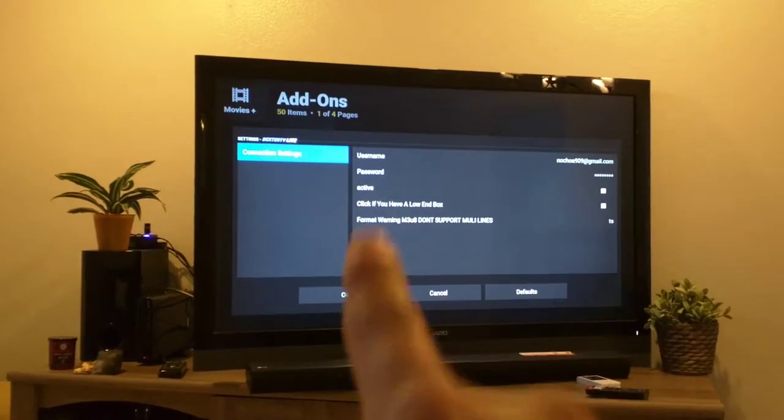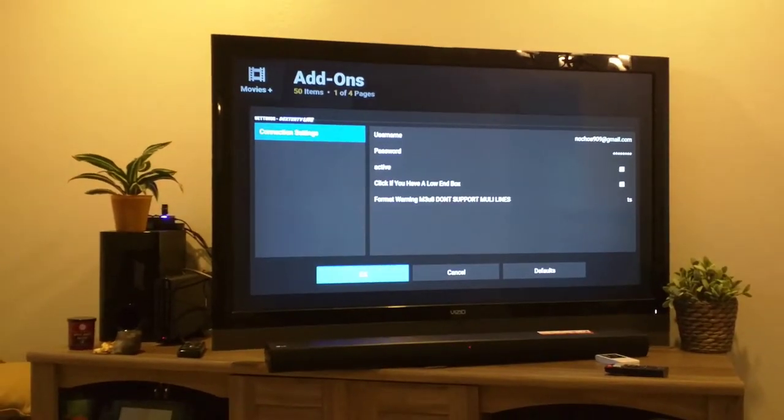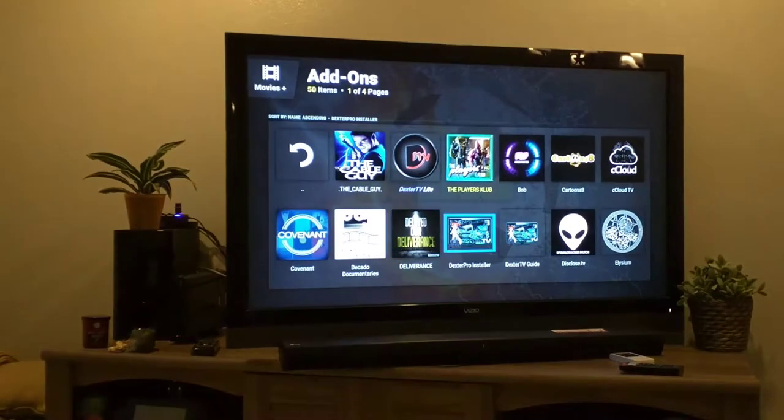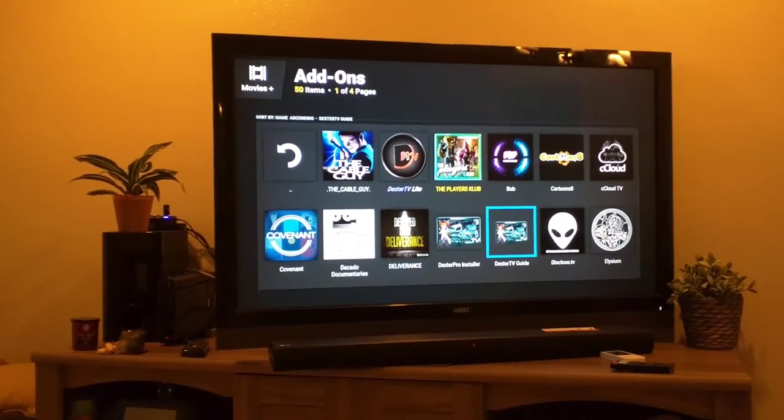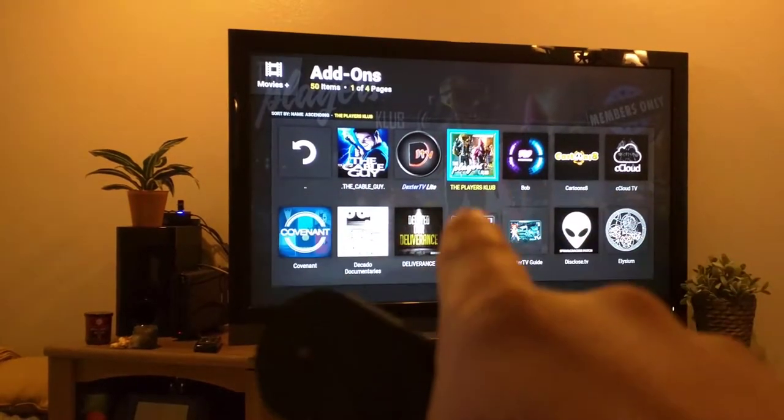Now, you can enter your username and password and click OK. I've already done that. And then you're going to do the same thing for Dexter TV Guide. And if you pay for Players Club, you're going to do the same thing.